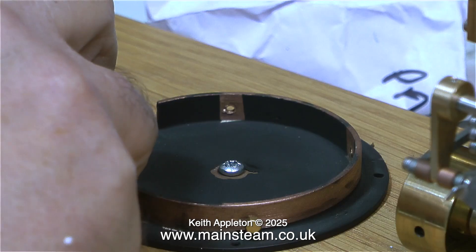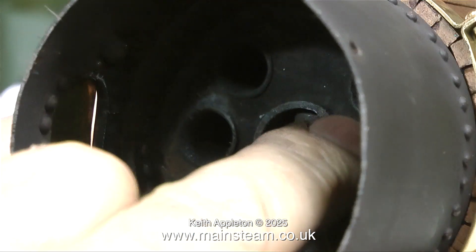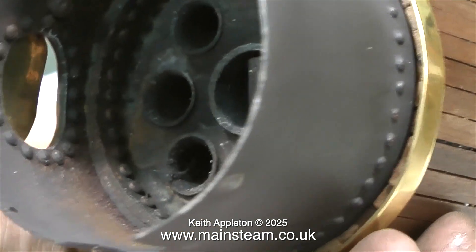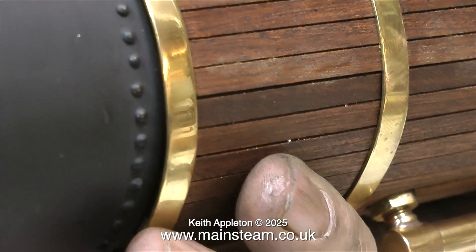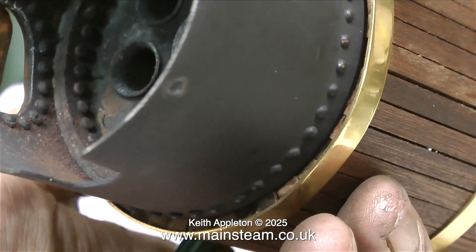A quick look inside the boiler while I had it in my hand told me that this was quite well made. It has a centre cross water tube flue, and the rest are fire tubes. The burner arrangement is a bit puzzling — the question is where is the burner and how does it fit in this firebox? Anyway, it's not my problem. I cannot repair things that are not going to be good once I've repaired them, and that's it.